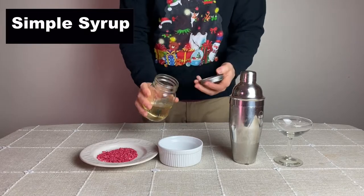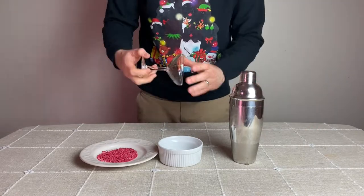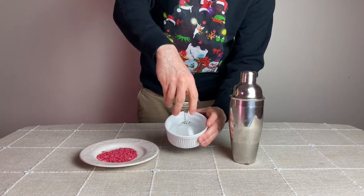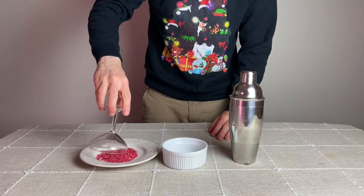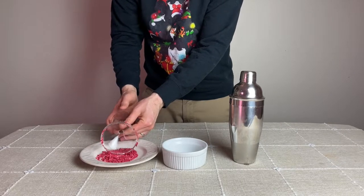To get the candy canes to stick to the rim of the glass, add some simple syrup into a ramekin or small bowl and dip the martini glass into the simple syrup to coat the rim with that sugary liquid. Then roll the martini glass into the candy canes until the whole rim is covered, which may take a couple of passes to fully cover it.